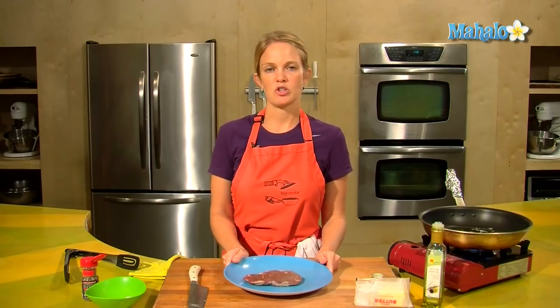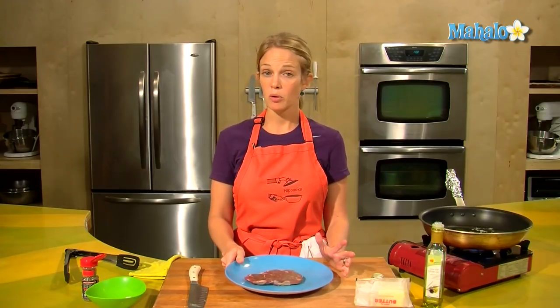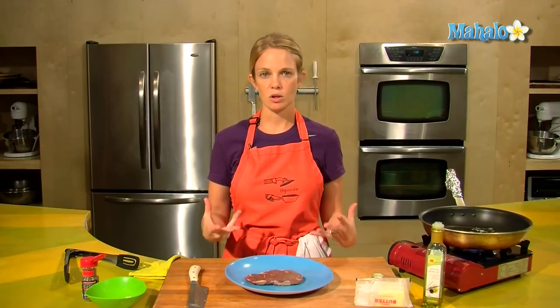So I have my piece of meat and I brought it to room temperature. Anytime you are cooking red meat or white meat — chicken or pork — bring it to room temperature before you do the sauteing or before it goes into the oven, and that will just ensure that you get even cooking throughout.